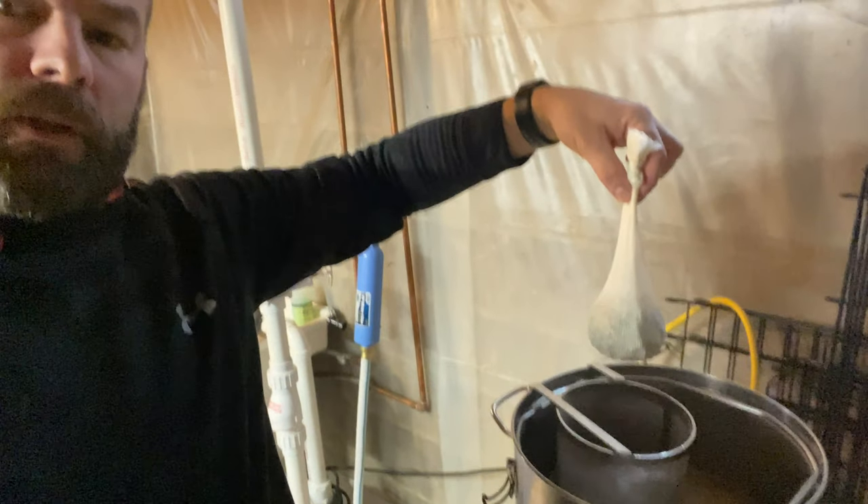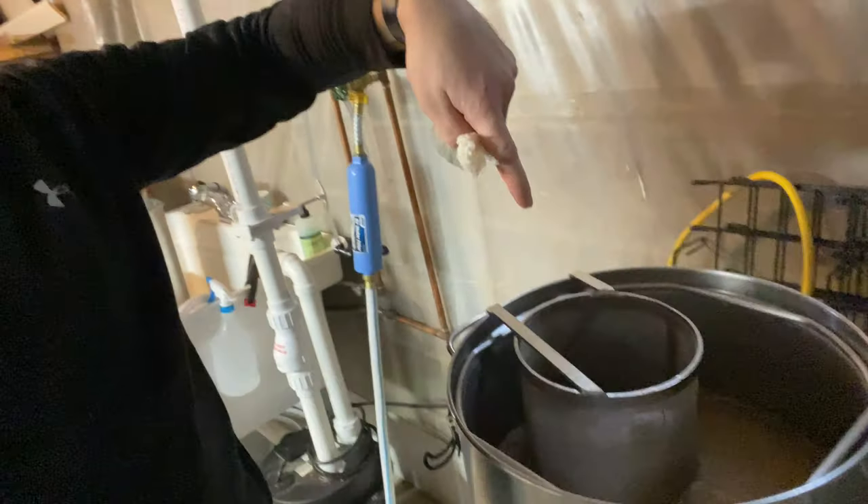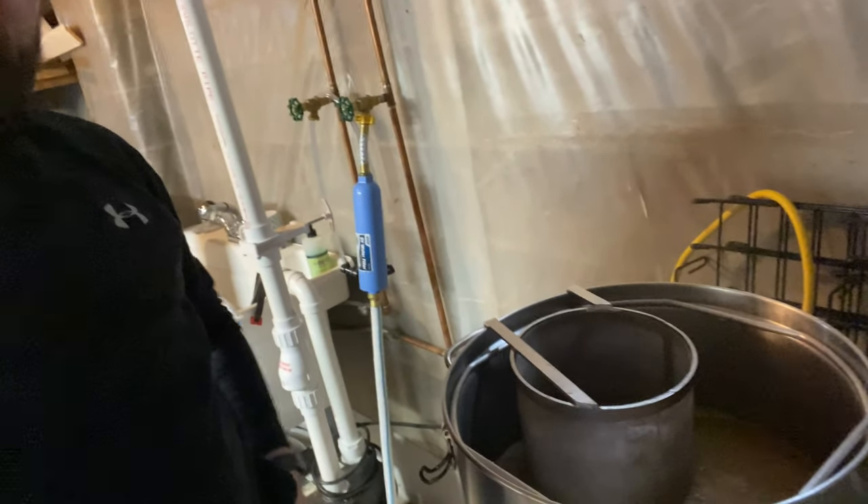Brew day is going exceptionally smooth. We're coming up on 10 minutes left in the boil and I have my 2 ounces of Cashmere and 2 ounces of Galaxy ready. When doing a whirlpool, I find it easier to put the hop sock into the spider strainer — that way at end of boil I can just take the whole thing out without a ton of loose hop material to clean. I drop the whirlpool in after it's cooled down a little, and it saves me time. Going to get my wort chiller in to sanitize.